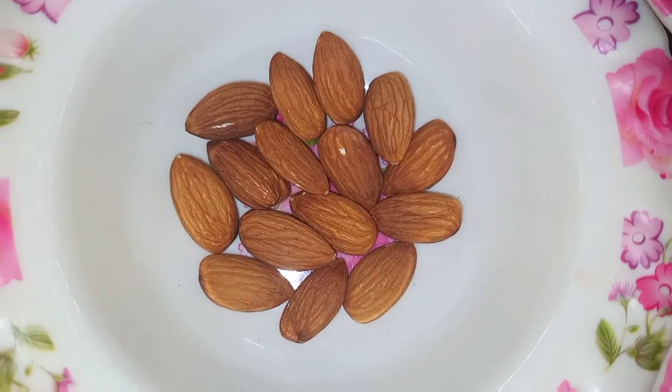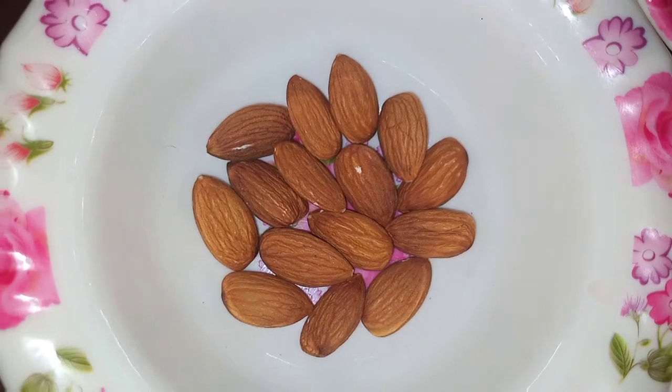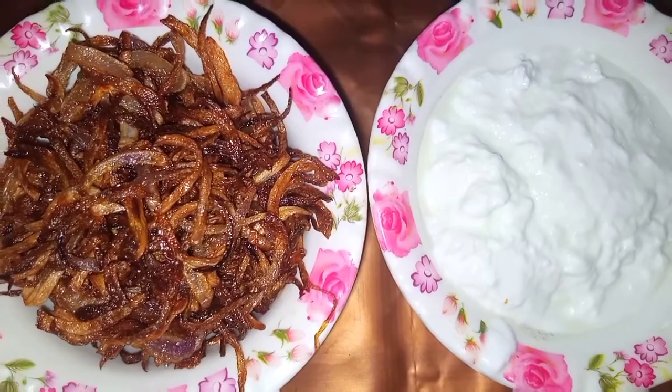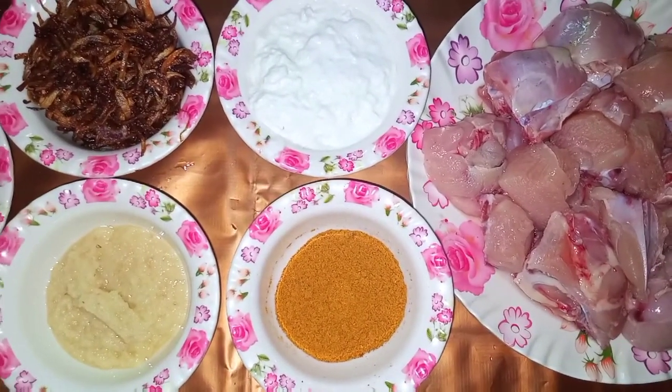We have brought the korma soaked in water. We will rinse the rice and mix in the ingredients. We will start the recipe.